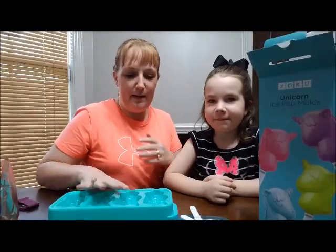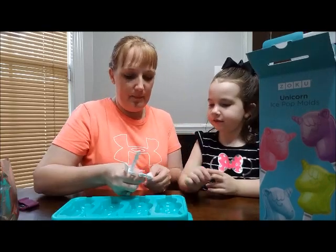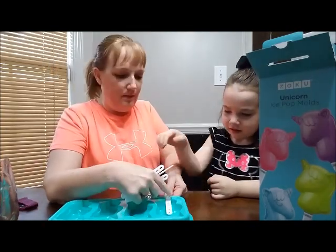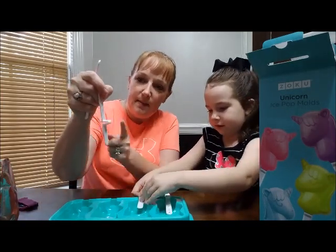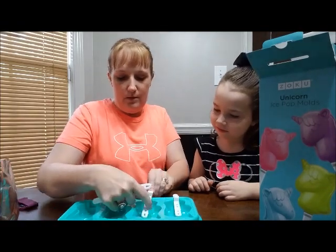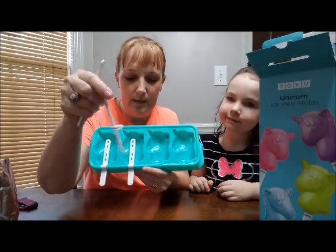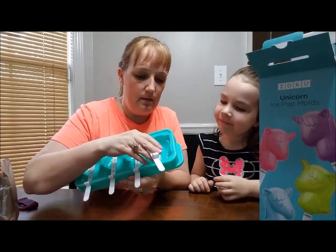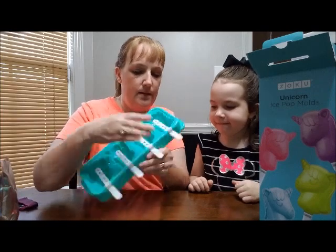Alright, we are back. I have washed our molds and we are going to place these in our tray. Push down. We're taking this little groove part — baby, it's got to go the other way, remember? Just like this. We're taking the little groove part; it's bent like this, and we're sliding it right into this part right here. Push it. There you go. We got those in there.